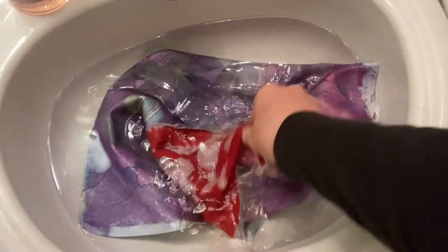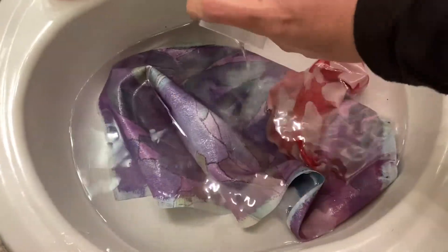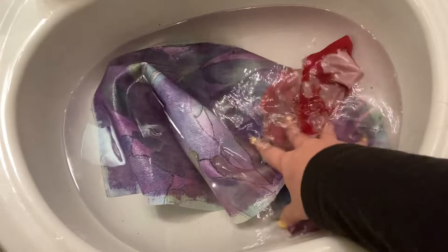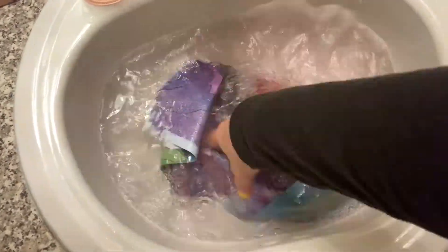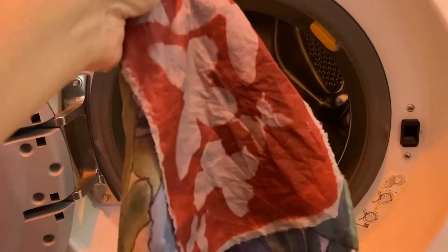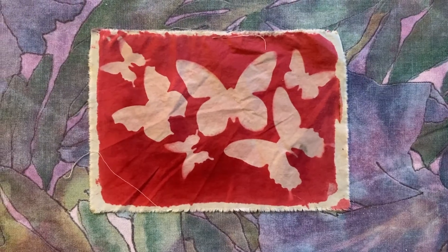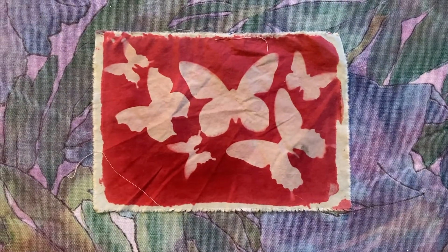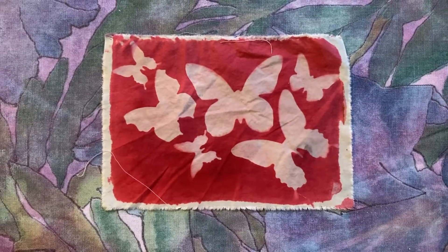Now the next step for these pieces is to actually wash them, because this is light-sensitive dye so you need to wash those chemicals out with soap and water. I'm washing my hand-dyed fabrics — I'll use a little bit of laundry detergent; hand soap also works good. I've washed these and rinsed them with clean water to get all the soap out, and now I want them to dry. You can hang these to dry if you want, but I'm going to throw mine in the dryer.